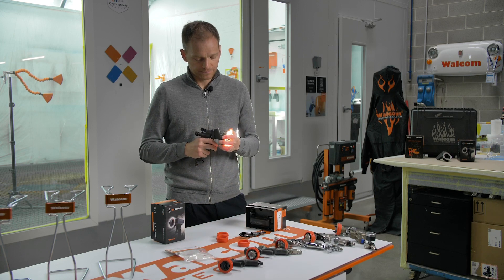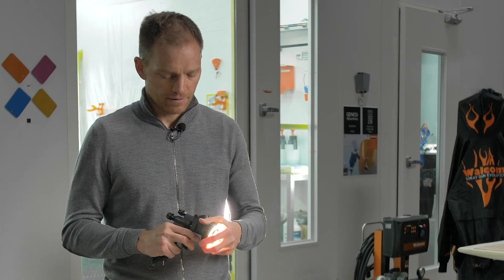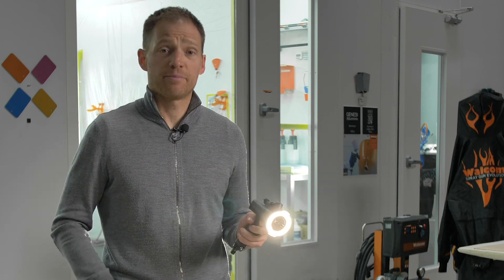It's very easy to install and very comfortable for a right-hand painter, but also for a left-hand painter.